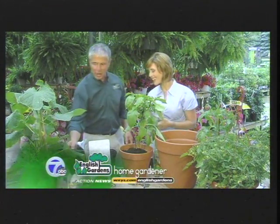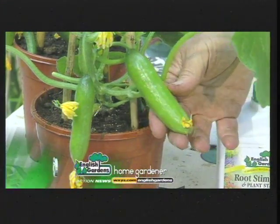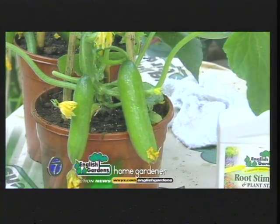These are baby cucumbers over here — the snackable cucumbers. These are the greatest. You just walk outside and snip them off the vine and they're ready to eat. That is handy! Rick Vespa from English Gardens, thank you so much.